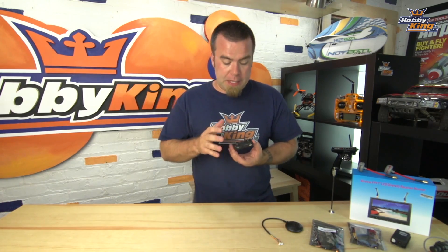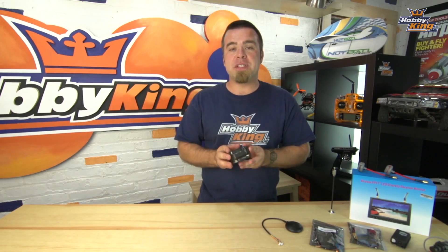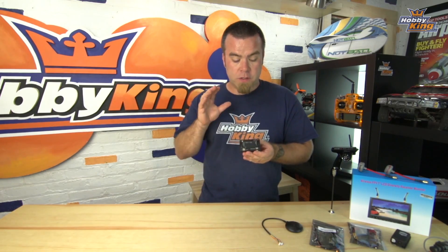Over the coming months I'm going to present a definitive series on how to use this thing, what you can build with it, and tips, tricks, and hints for getting the most out of this controller. A lot of you have been asking about this, so if you want to know more, stay tuned because we're bringing it to you right now.